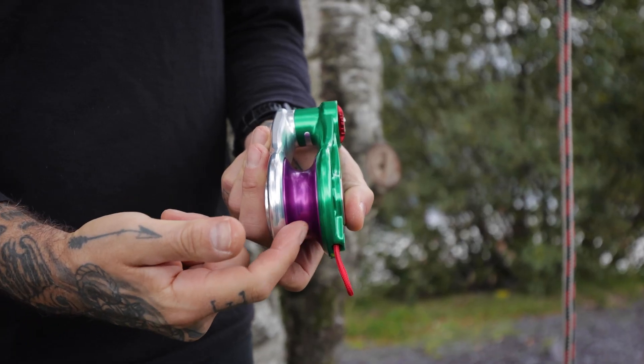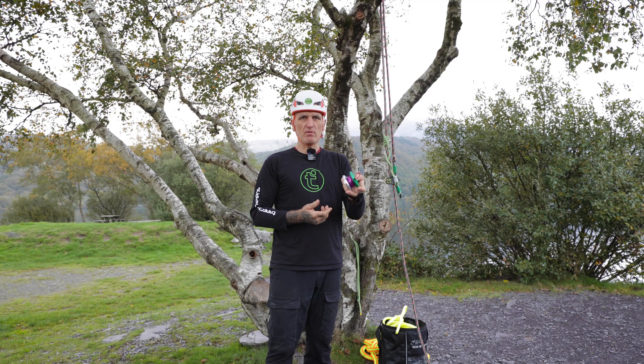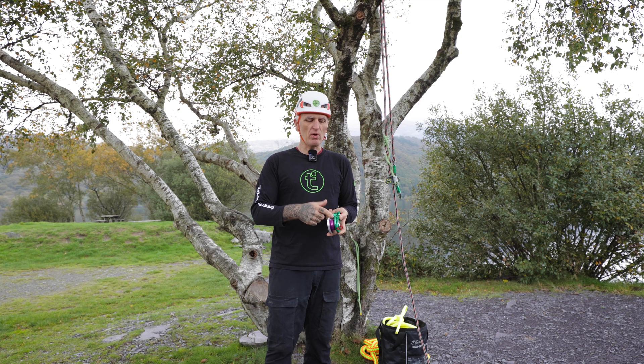We have the sheave that runs into the body of the pulley, meaning that if you leave the block — the pulley — in the tree overnight with a throw line in it, it won't get stuck between the body and the sheave.